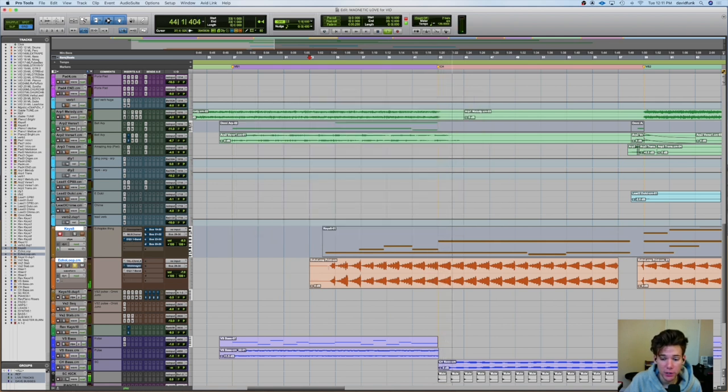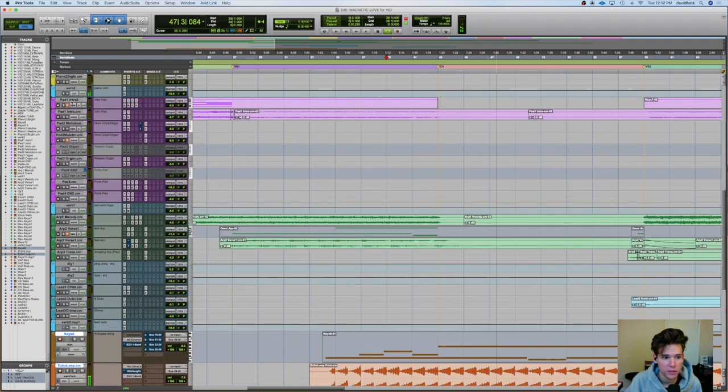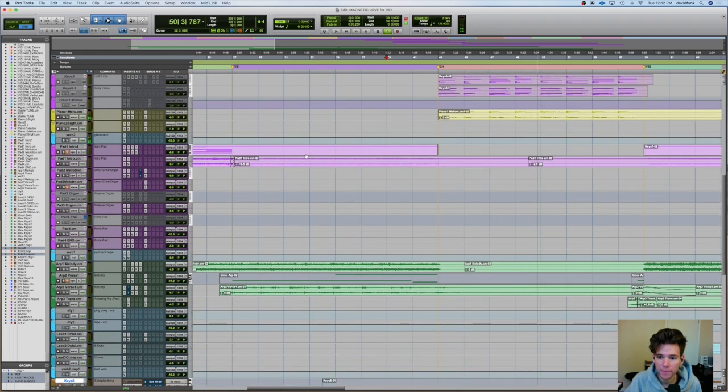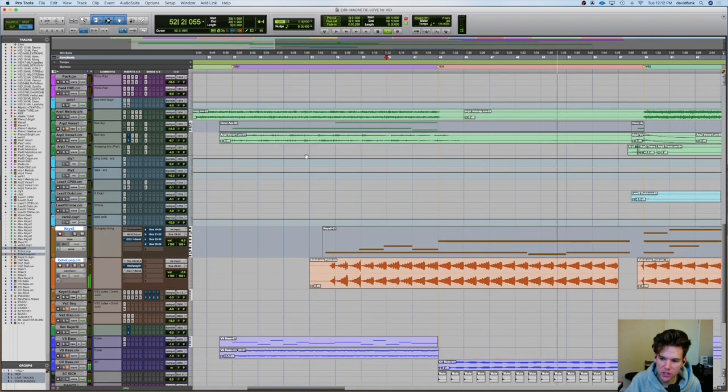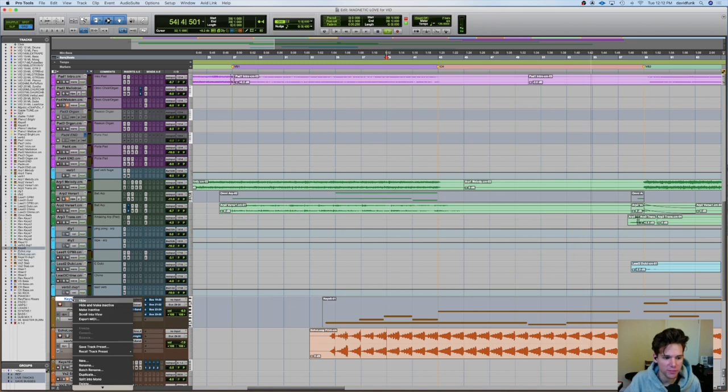The verb actually turns off for the chorus, and so we go just dry. And then I'm taking out like a little low-mid kind of stuff. So we come out of the verse, and then the verb's going to turn off, and then we bring in the piano. It's literally just this and piano. So it's nice and dry. Lots of focus on the vocal. And it's just weird, it's just eerie. I love that — I remember when we found that patch and I was like, oh, this is the freaking one.